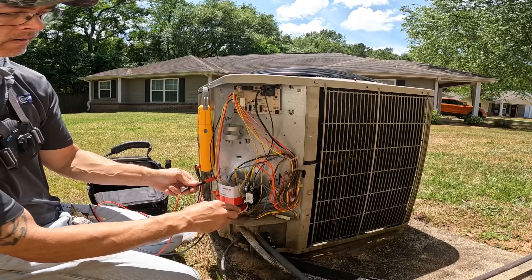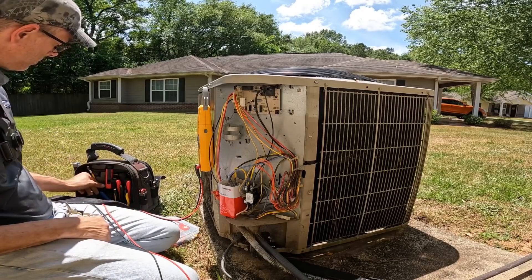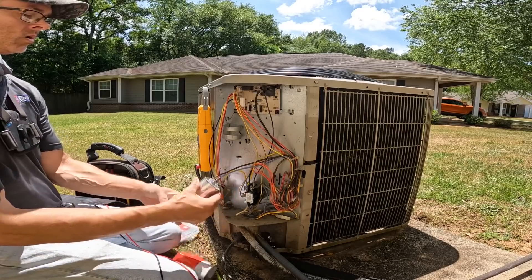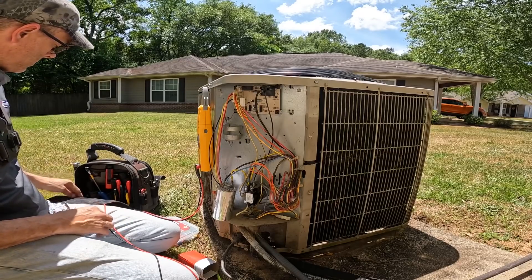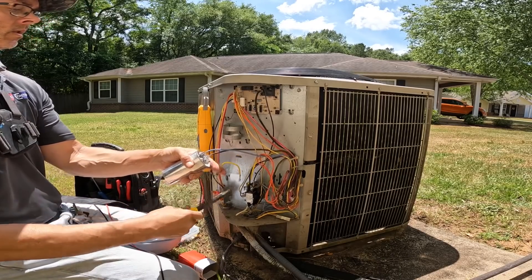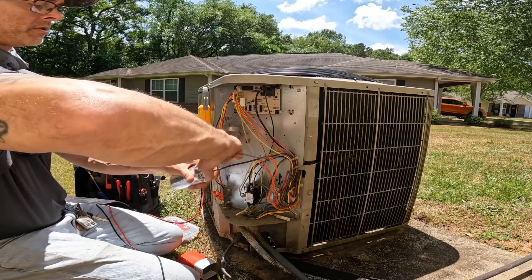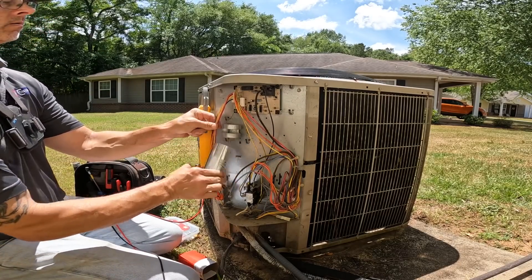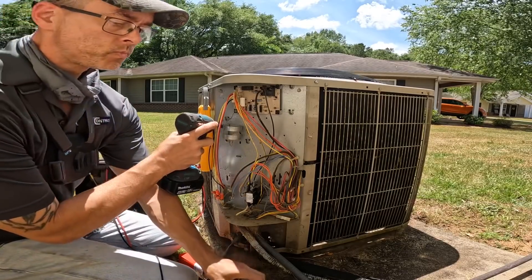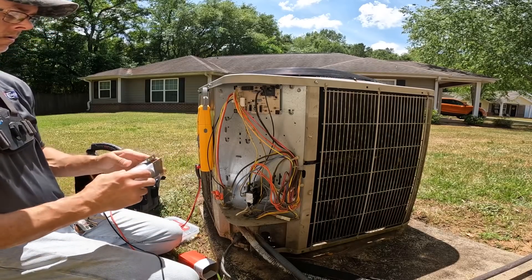I just killed power — no power. It looks like the capacitor has been changed and the thermostat has been changed. I just can't believe this — this tenant has been without. I just heard that contactor pull in. It may have been going out on high pressure.